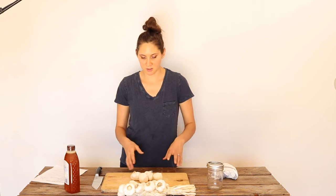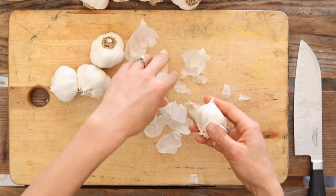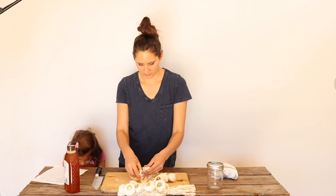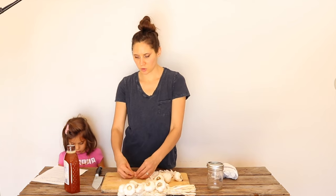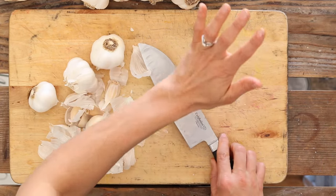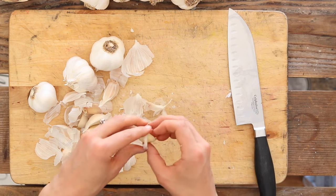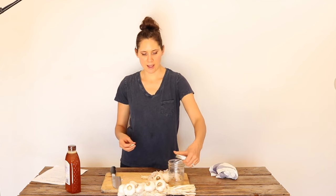You're going to start by peeling a bunch of garlic cloves. This is the most time-consuming part of the recipe. Whenever I'm fermenting, I always like to use organic produce — I have better results that way and it's also better for you nutritionally. When you're peeling them, just put them under a knife and whack them somewhat gently. It's okay if you bruise the garlic a little bit, but you don't want to crush it too much — try to keep them intact as much as possible — and then add them to your jar as you peel them.